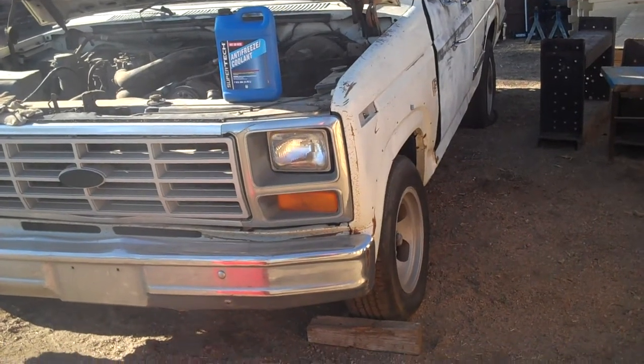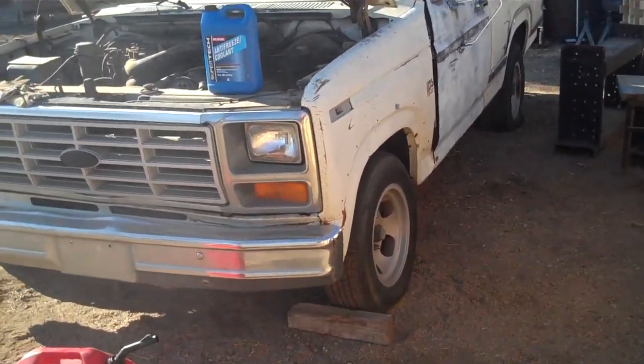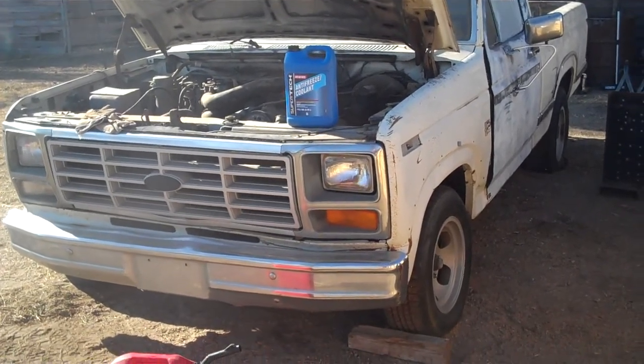We still have some kind of fuel problem because you still have to turn a switch on to get power to one of the fuel pumps. But I'll diagnose all that — I just didn't know how to diagnose anything like that when I was younger, so I'll figure out what's going on with it.